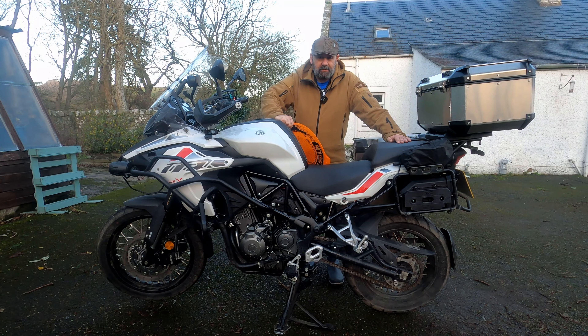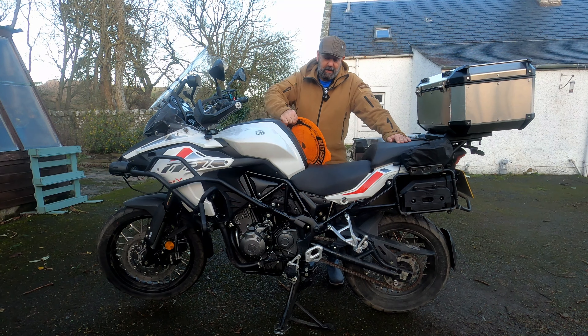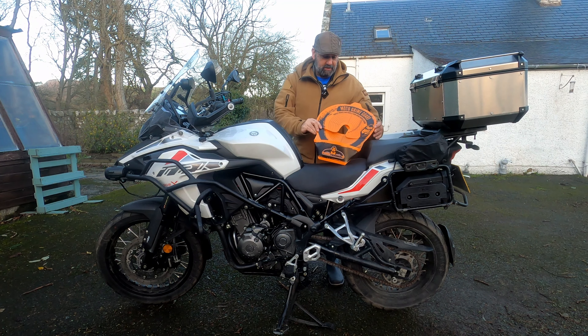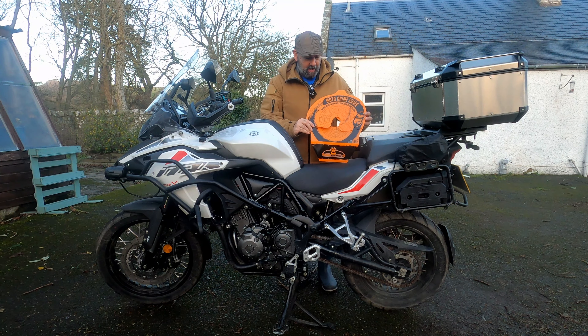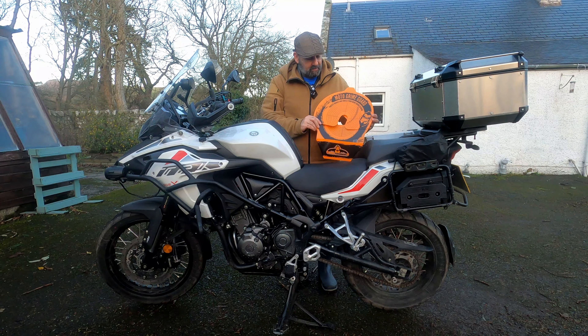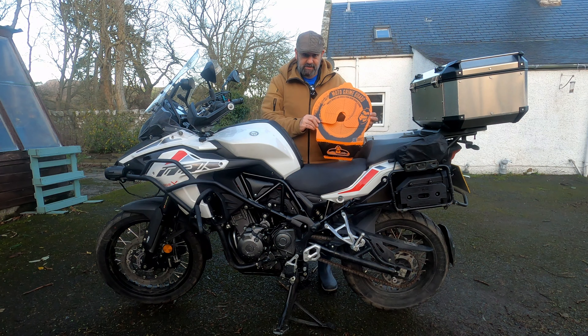Hello and welcome to the channel. Today we're going to be taking a look at this little device here, the Moto Grime Guard, which is used to protect the bike when you're cleaning your chain. It's made by a company called True Tension, and it's a very inexpensive piece of kit, so we'll see if it's any good.